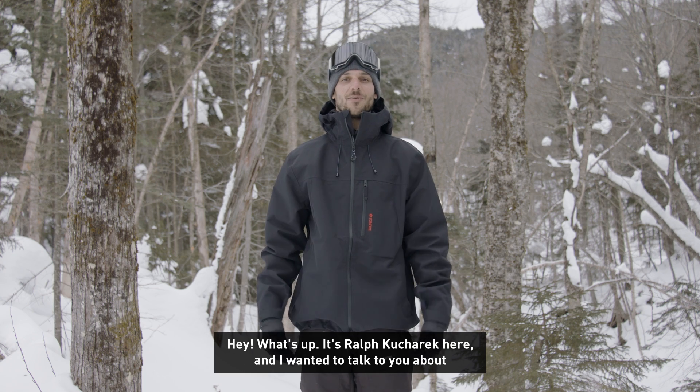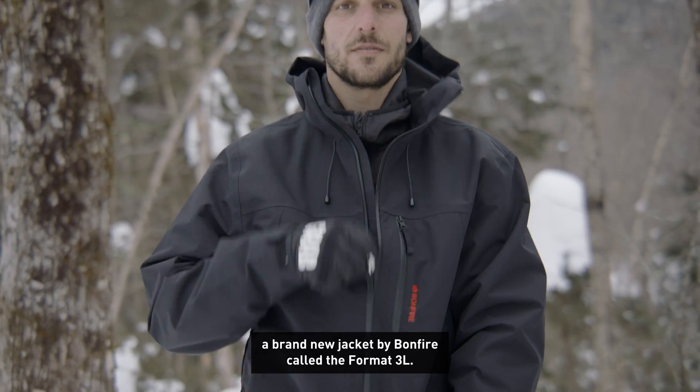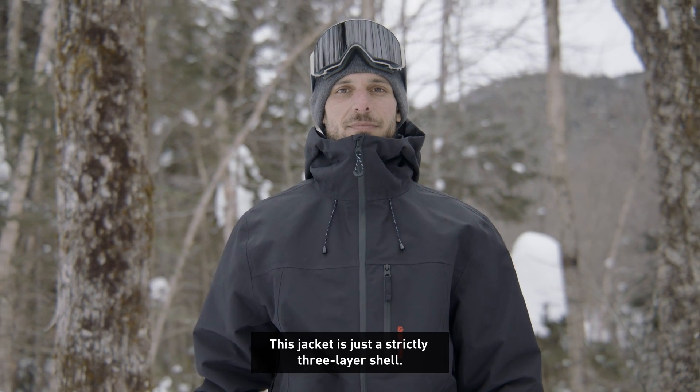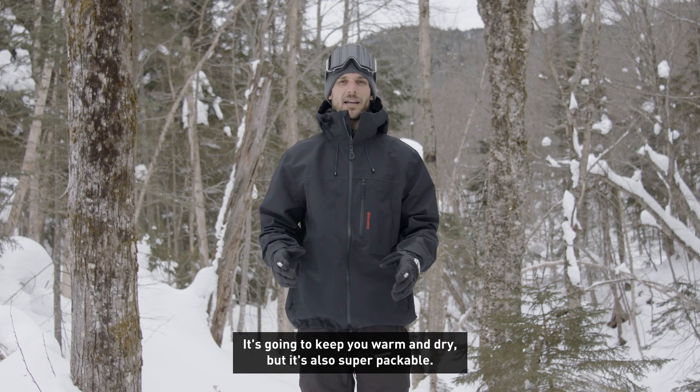Hey, what's up? Ralph Kachark here, and I wanted to talk to you about a brand new jacket by Bonfire called the Format 3L. This jacket is just a strictly three-layer shell. It's going to keep you warm and dry, but it's also super packable.